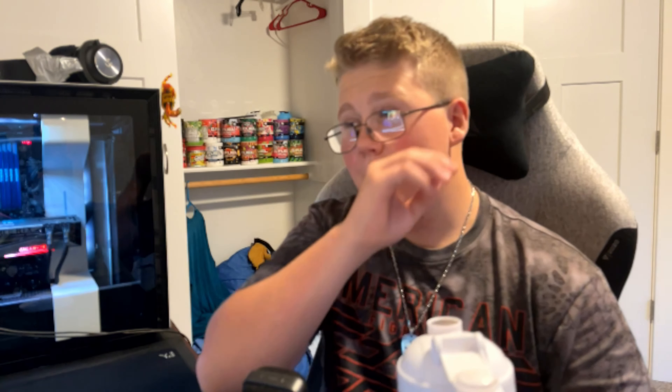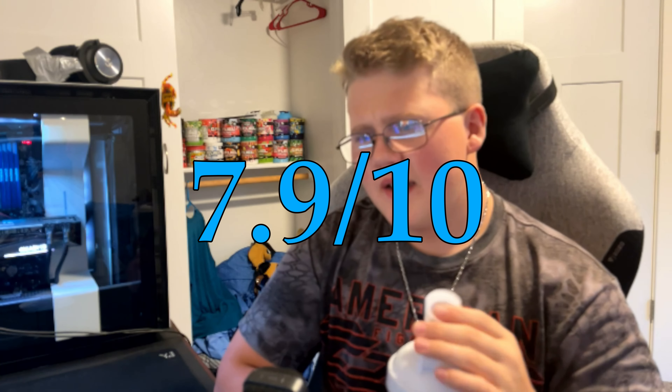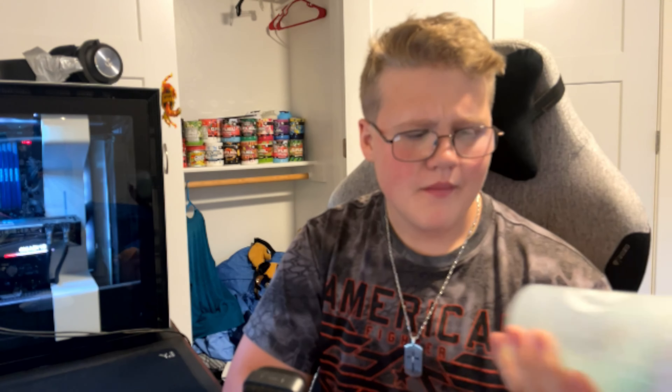I don't know what I expected but definitely not this — this is definitely something different. I'm gonna rate this a 7.9 out of 10. Not too much flavor, it's kind of bland but it also has flavor at the same time — very weird. I don't think I'll buy a tub of this. It's not a bad flavor but it's not too special. If you want to try it out, pick up some packets. Anyway, thanks so much for watching — make sure to like and subscribe and I'll catch you on the next one. Peace.